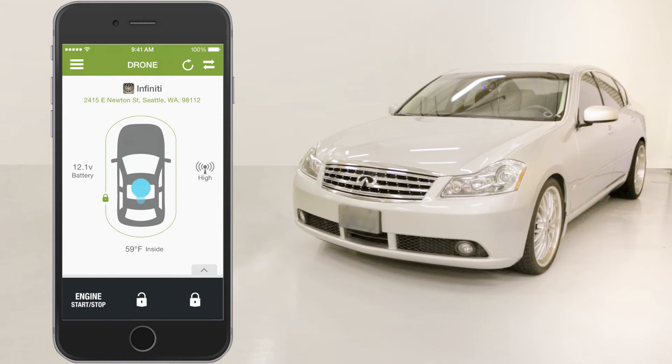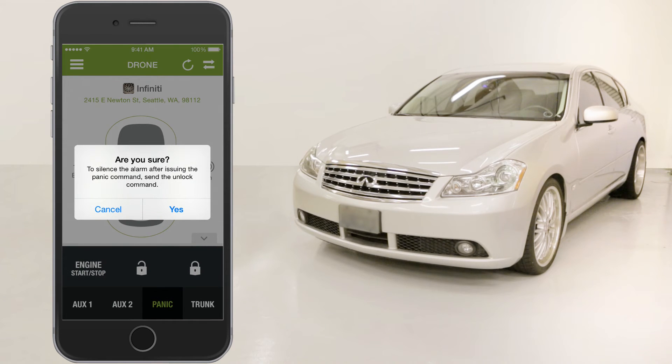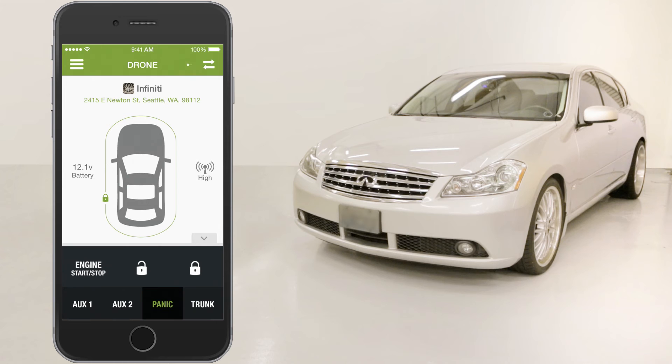To do so, swipe up on the home screen to reveal the secondary buttons. Press the panic button and you'll receive a request for confirmation to make sure you do want to turn on your siren.